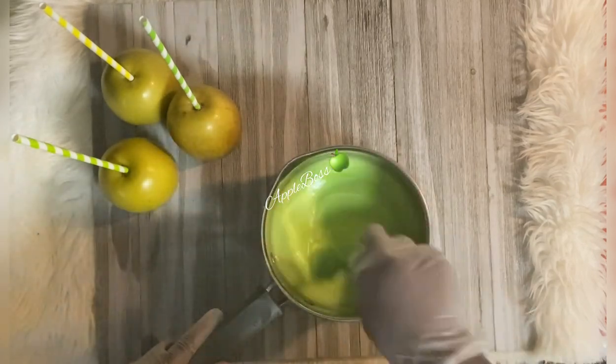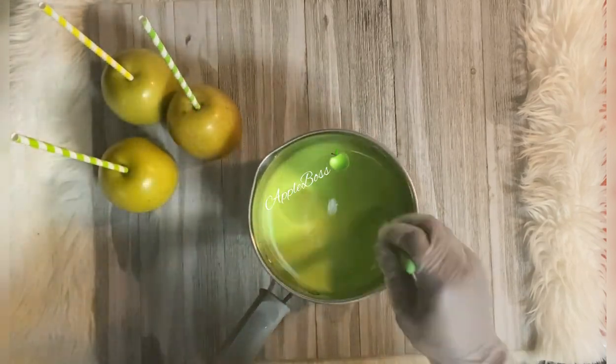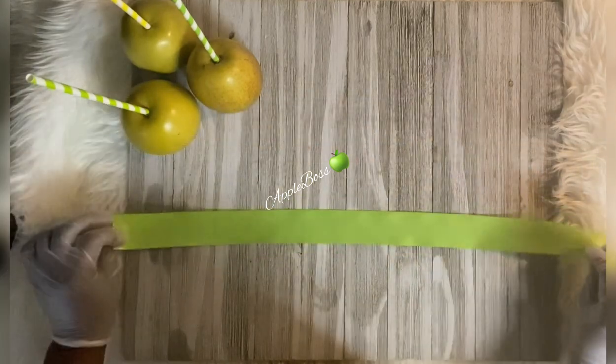We're going to go ahead and pop our mix on the stove. We want our temperature to reach 300 degrees. While that candy is cooking, we're going to get into making the fluffiest bows on YouTube.